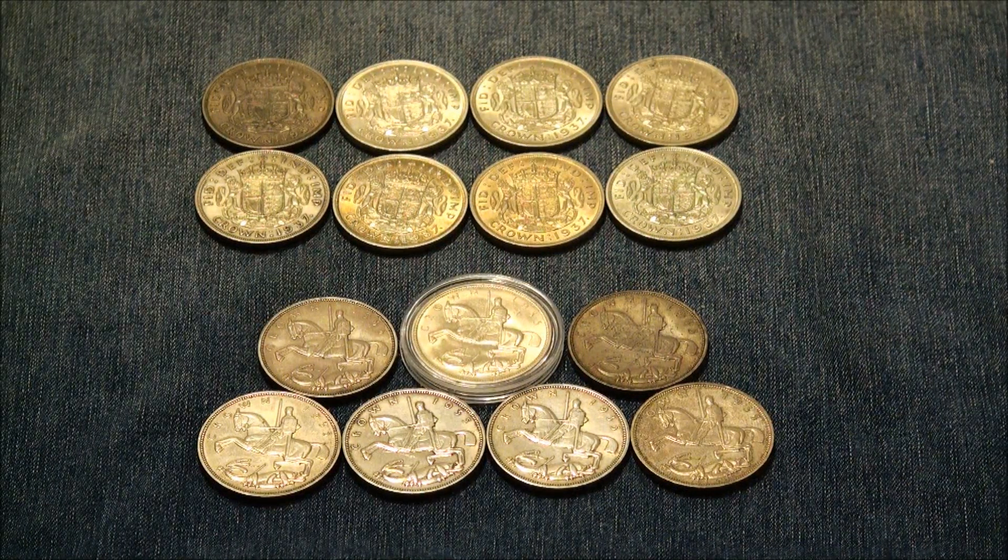I can't quite remember what percentage of silver these are. I'm pretty sure it's 50%, but I'll confirm later.